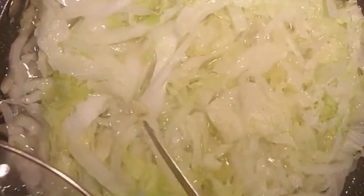Boil cabbage in salted water for 10 minutes. Drain and set aside.